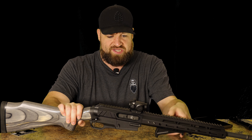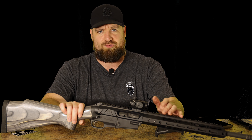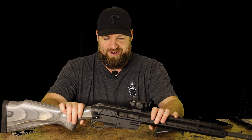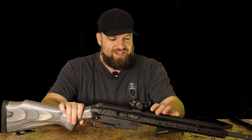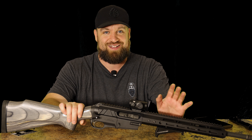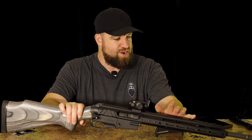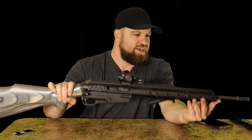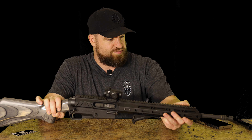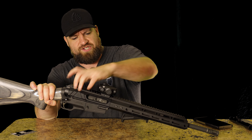I absolutely love this rifle — it's dope as hell. But I keep getting questions and comments like: how does that work, where does the bolt go, where's the buffer tube? People don't understand because it is compatible with pretty much any standard mil-spec AR-15 upper. This is a Gibbs Arms upper I have on here, with a Bear Creek Arsenal 7.62x39 barrel, and believe it or not this barrel is thick as hell and wildly accurate too.